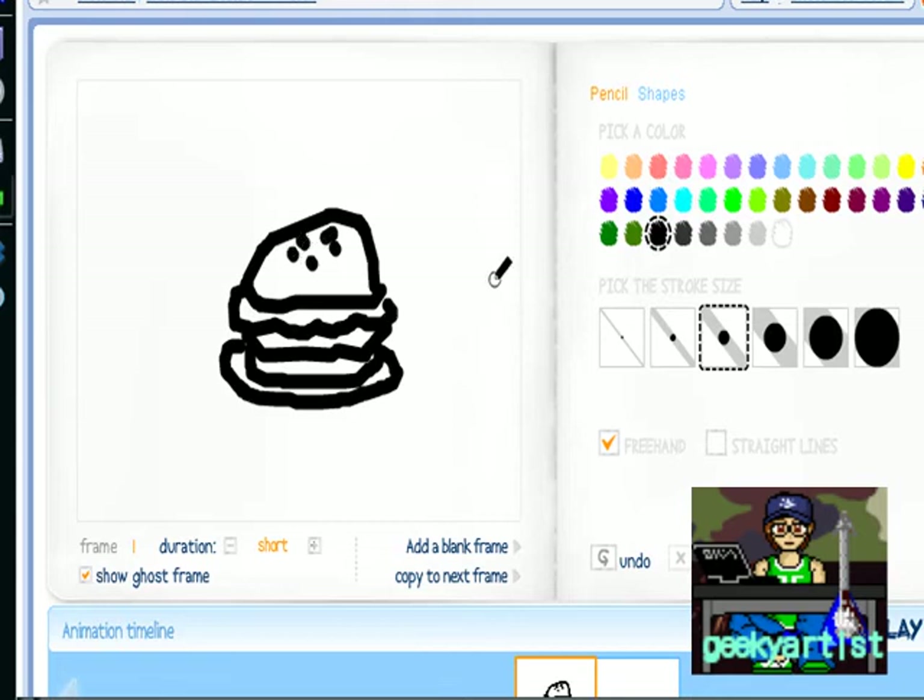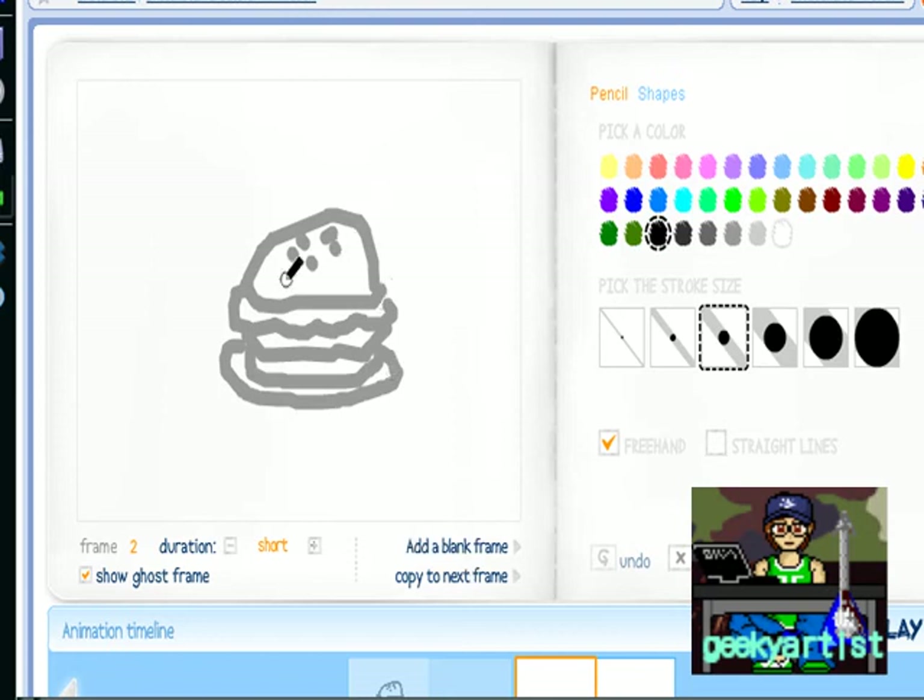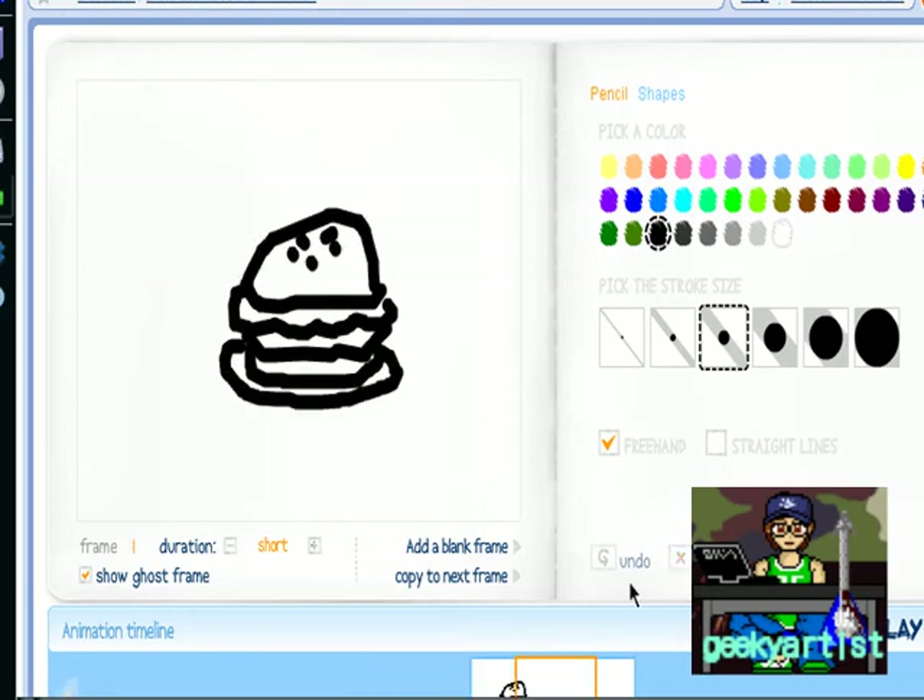So if you're satisfied with your first drawing, you can add another frame or copy this one to the next frame. If you add another frame, as you can see the color is changed because the show ghost frame box is checked — it basically traces your first drawing so you know where to add your other drawings as you're creating your animation. I'm going to copy to the next frame so I can add in some characters.